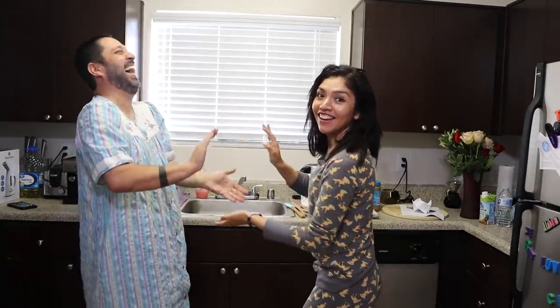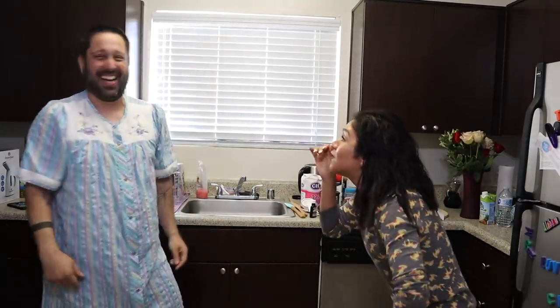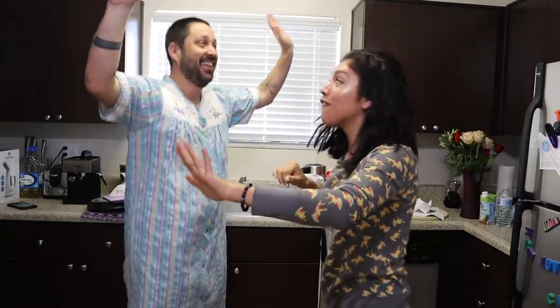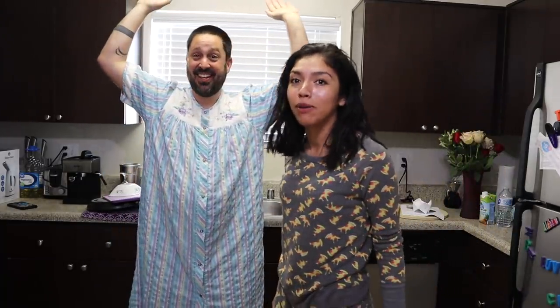Hi guys, welcome back to Food & Drink, where we make... Food & Drink! Brian got it! Oh my gosh! On most episodes, you were the first person in the history of Food & Drink to actually do it. Everybody else just stays there looking stupid.